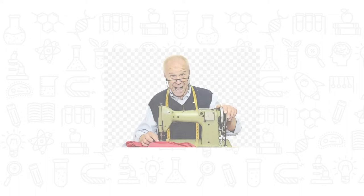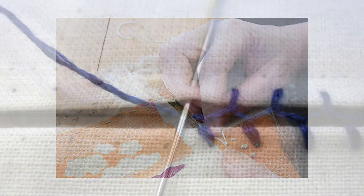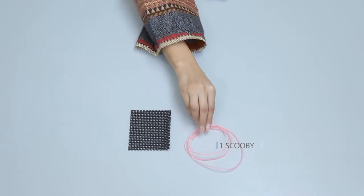Have you ever seen a tailor that stitches your clothes? What does he do? Stitching is another method of joining. Stitching joins the two ends to make them into one piece. We will use one rubber mesh, one scooby, and two foam cylinders and try to sew a little cover for the foam cylinders.